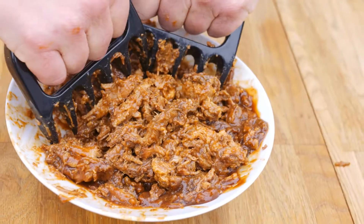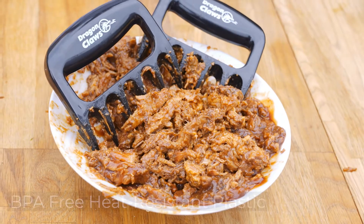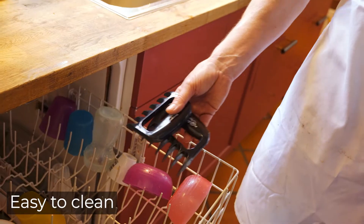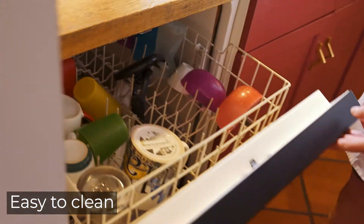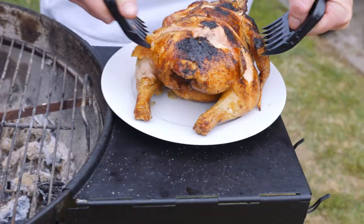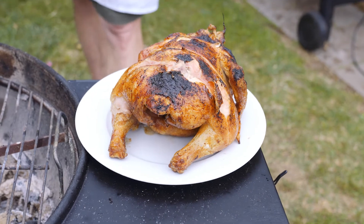These extra strong and extra sharp claws are made from durable, BPA-free, heat-resistant plastic. And they're easy to clean — just toss in the dishwasher. One of the handiest tools in your outdoor kitchen, Dragon Claw Meat Claws from Barbecue Dragon.